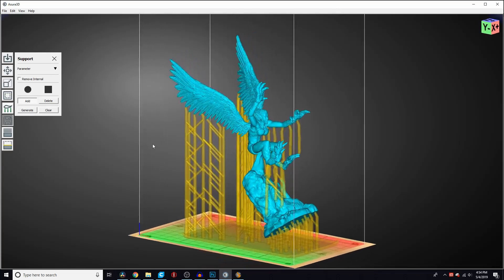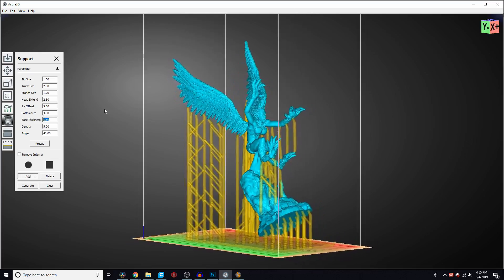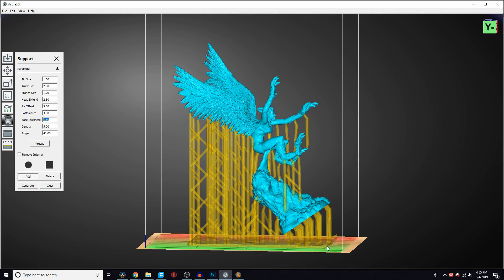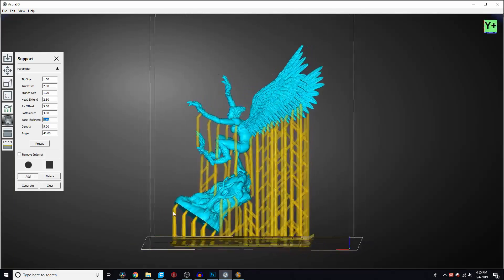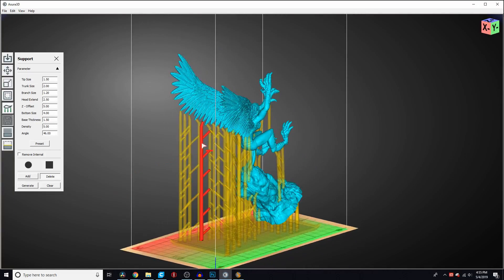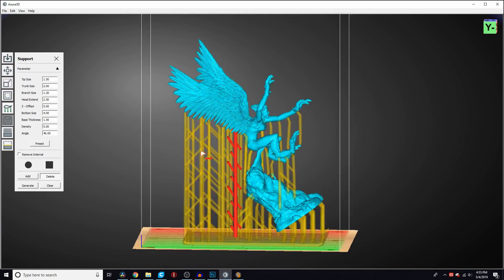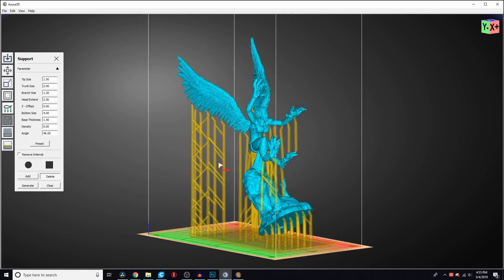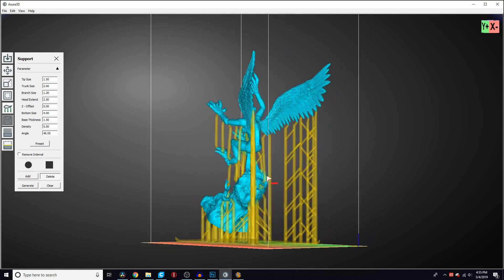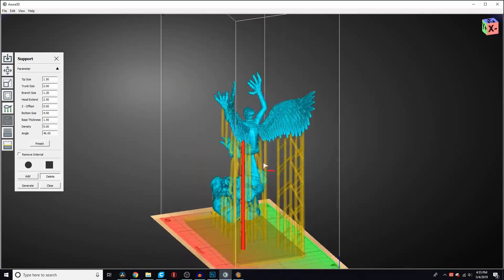For support generation I pretty much just hit the auto-generate function and have been sticking with that for the most part. I did increase the base layers a little because I noticed I had an easier time removing prints from the build plate with a slightly thicker base. One thing I really like about this slicer is that the corners tilt up at a 45-degree angle, making it super easy to get your spatula in and underneath to pop the print off. I've had situations where the default slicing creates extra supports I don't think are needed, and I've been able to remove those manually. You can also add supports by clicking a spot on the model using the add button.